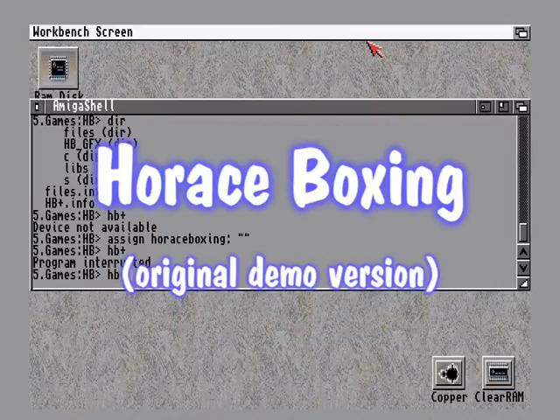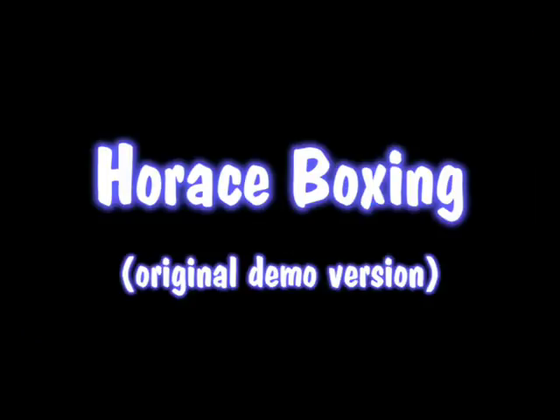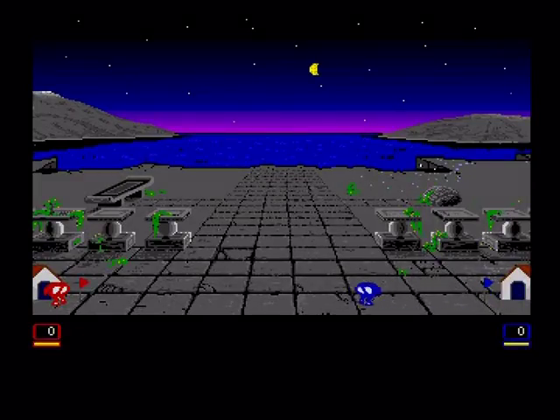Hello and welcome to yet another Horus review. Today we are looking at a game of my very own creation. This is the initial demo of the game which has been entitled Horus Boxing.